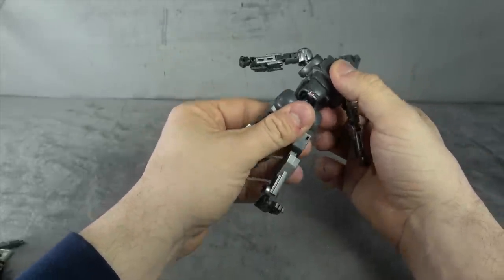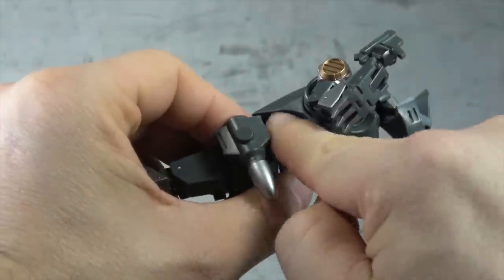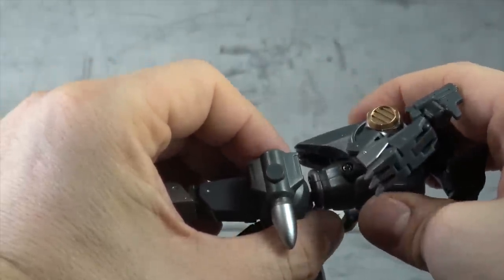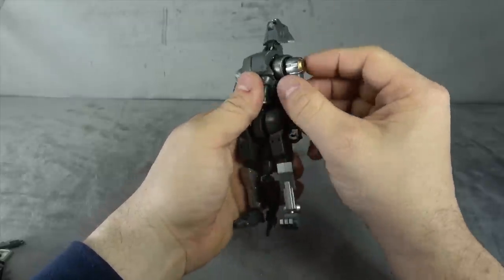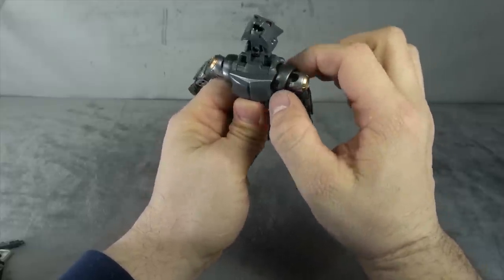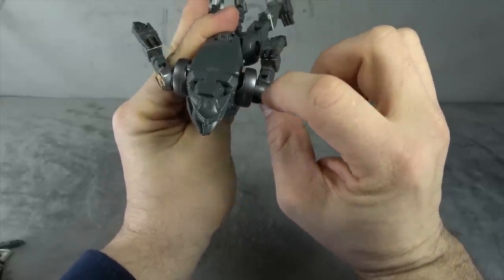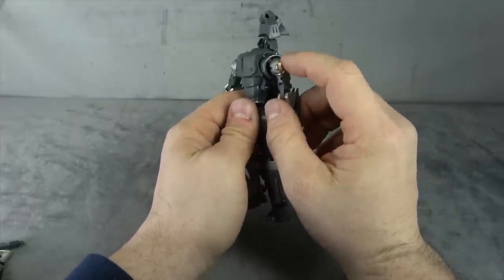We have a waist swivel on a ball peg. There's also a slight ab crunch — this whole upper piece will move down slightly over the abdomen, though nothing really back. We have a universal joint for the shoulder, which connects to a ball peg inside the chest. The shoulder piece is painted with a nice silver — slightly darker silver than the outer silver — and then we have a copper accent as well.